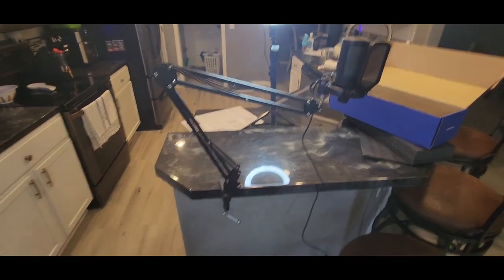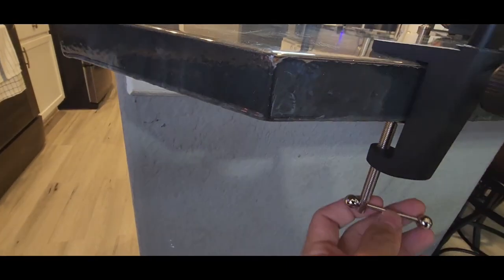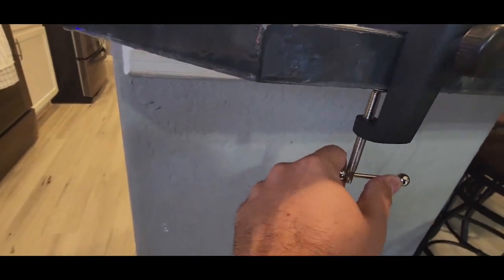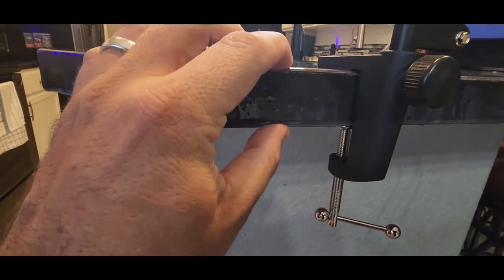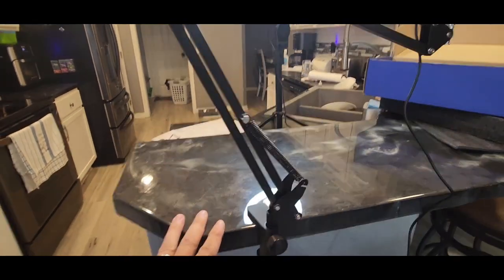I figured while I'm in the kitchen, I might as well just mount it right to the countertop. You can see it mounts on very easily — you can tighten that very tight. You can see how thick the counter is right there, and there's a lot more room in there. So definitely good for different sized tables and desks.